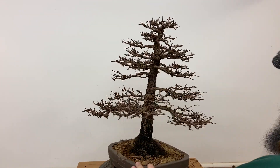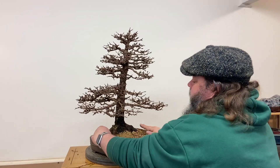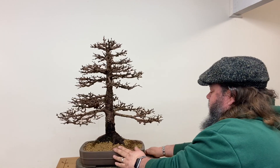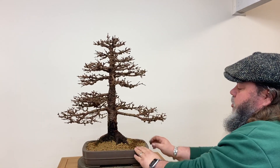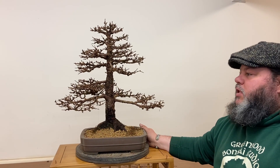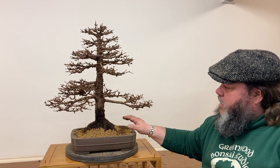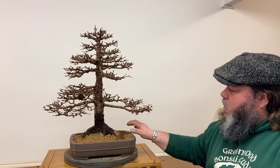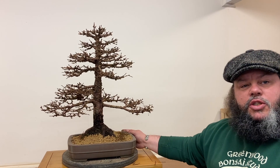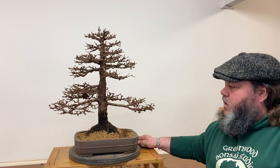I think we're about there. If I turn it around for you to see the front — we'll just get rid of these twigs on the surface. So just a quick bite-sized video of an early spring pruning on a Japanese larch. This tree is 42 years old; over the years the trunk has developed, it's got old bark on it, quite nice nebari and roots, and it's been repotted into this Japanese bonsai pot where it will stay for another couple of years. Thank you very much.